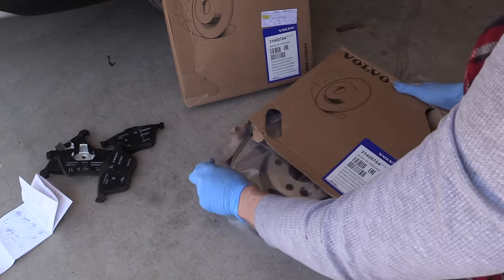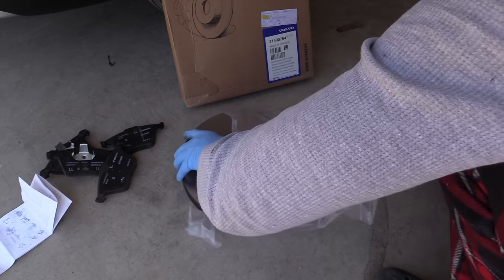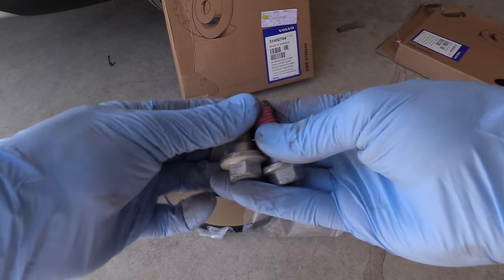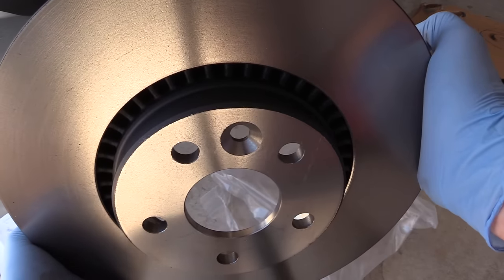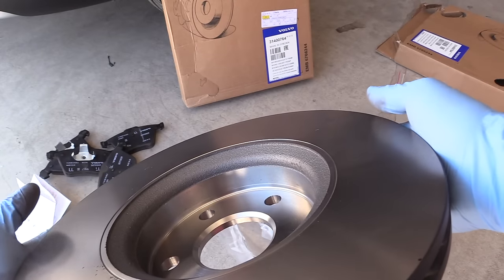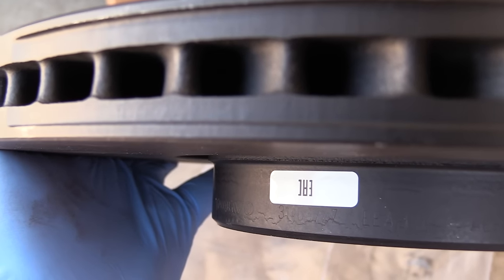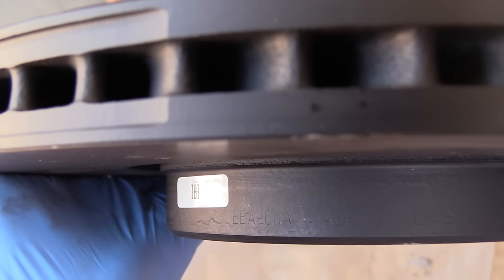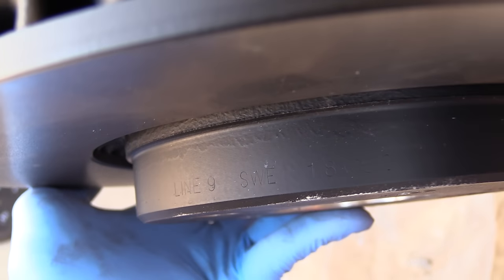Let's take a closer look at the rotors themselves. What's nice about the Volvo rotors is that in the package you get two new bolts that hold the bracket, and you're supposed to use new bolts anytime you remove the rotors. The rotors are painted on the edges so they won't rust quickly or look ugly. There is also stamped information on the rotor itself, like minimum thickness before you need to replace.